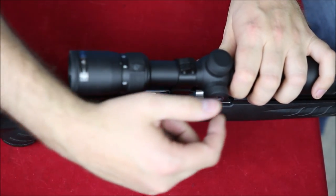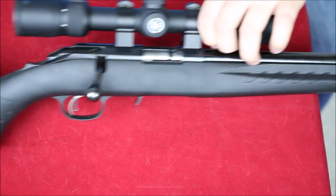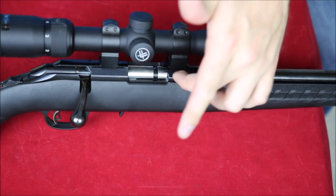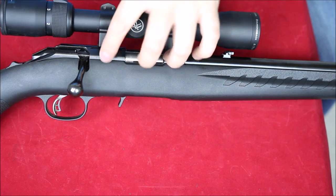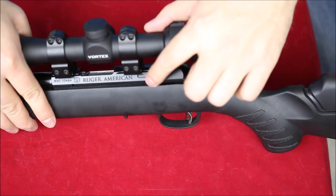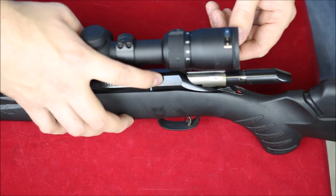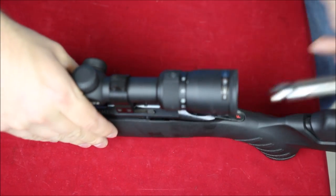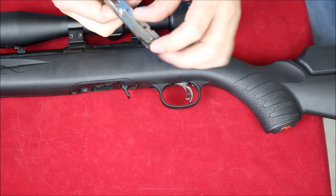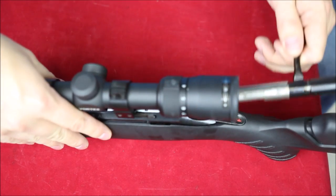Bolt turning on this is quite stiff, but that can be a good thing. Along the top, we've got dovetail cutouts cut into the rail, and it's also drilled and tapped for bases — we're using Weaver-style bases here. It would be nice if they included those rather than having to buy them separately. To remove the bolt, there's a little button here — pull the bolt up and back, then push the rear of this button and it allows the bolt to come out. I noticed it's got this spring steel bit that wraps around the bolt, which is a little different.